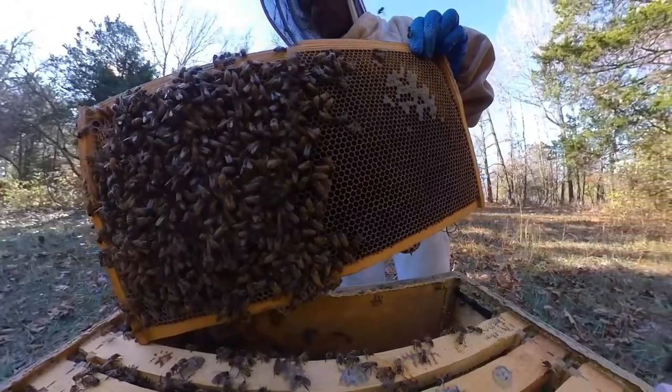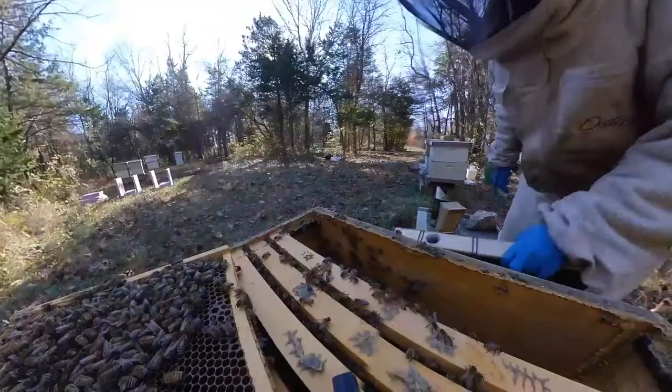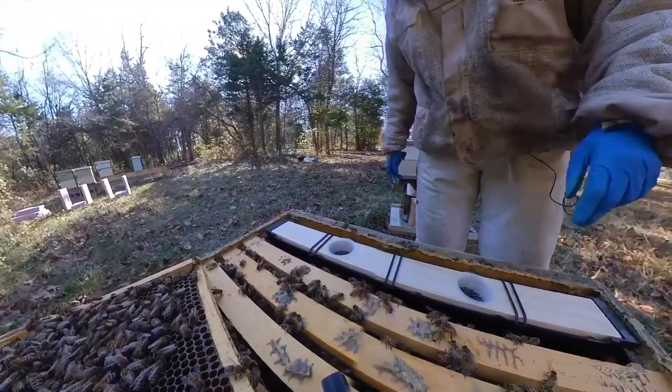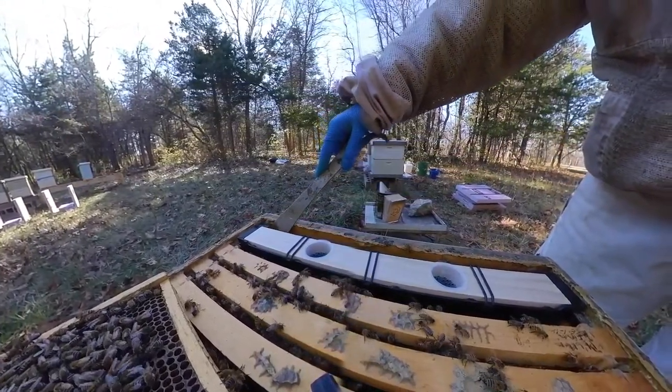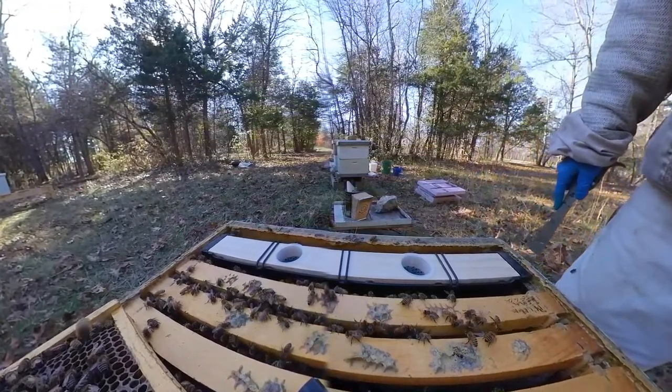I use internal feeders on pretty much all my hives except for the really strong ones. What you're seeing is an example of an internal frame feeder that replaces one or two frames, and you pour sugar water into it for emergency feeding.